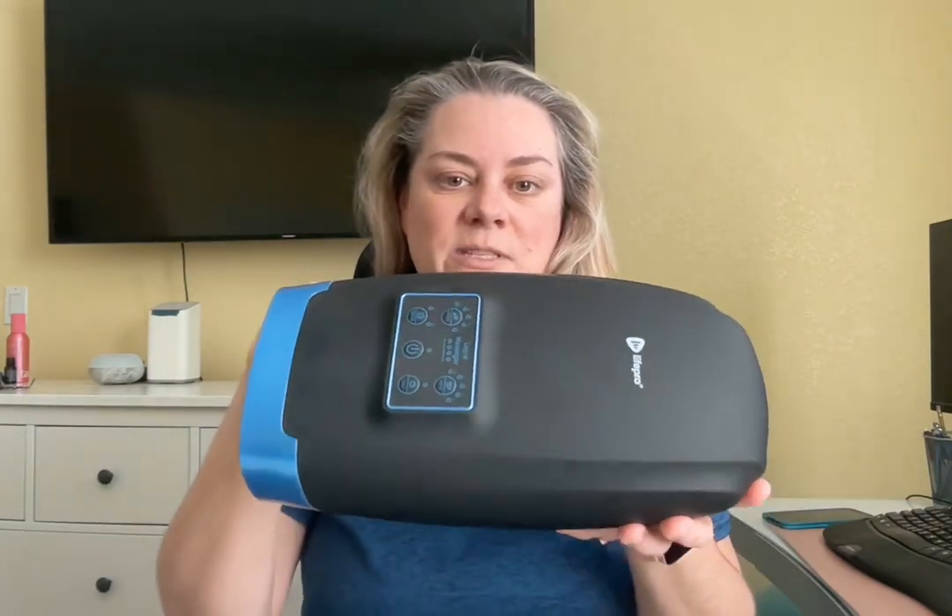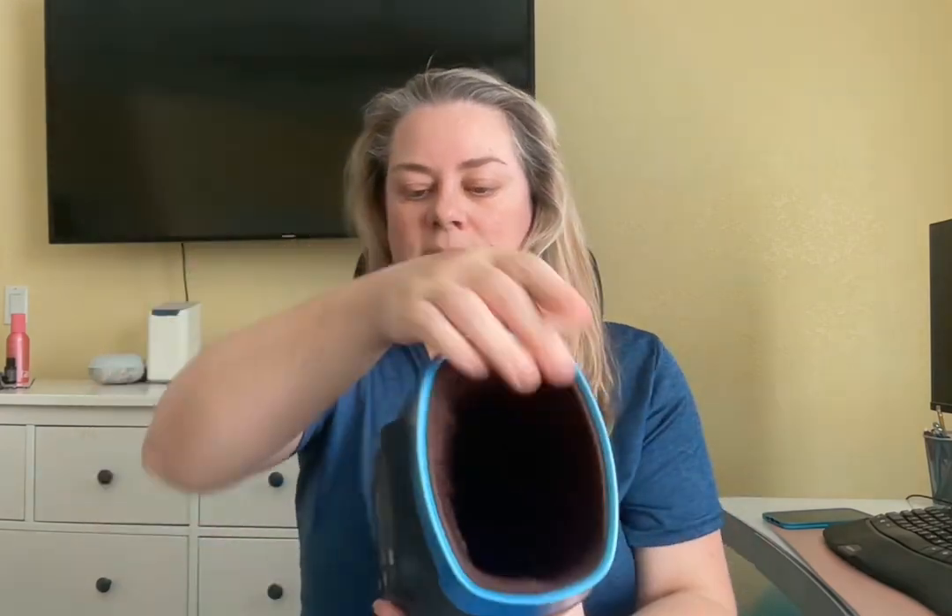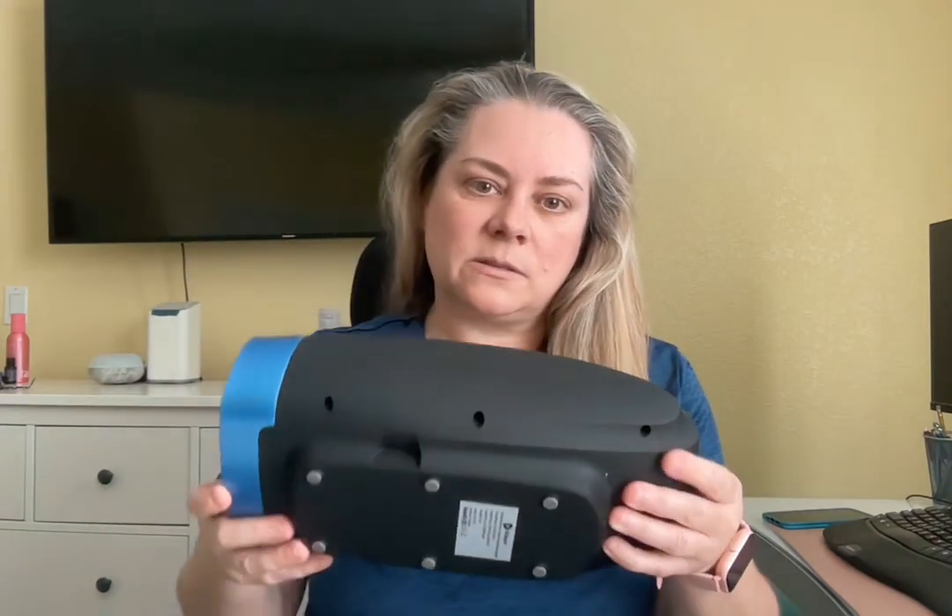The next device is the LifePro Hand Massager. This is a portable hand massager. You charge it — the charging port is right there. The device charges and will last between two and four hours.